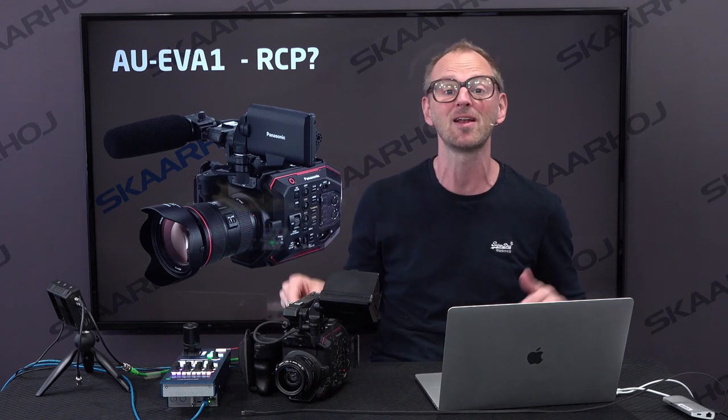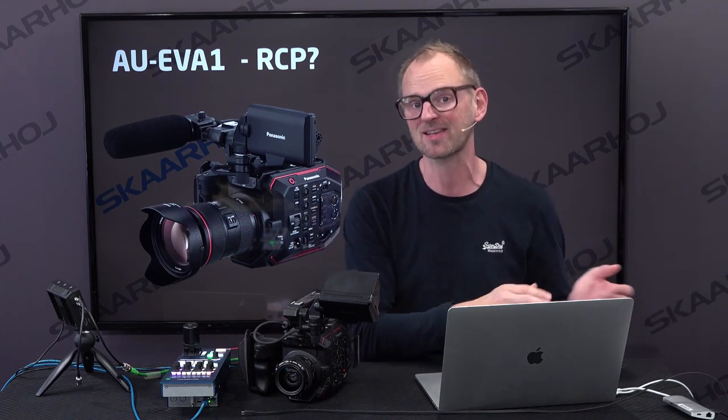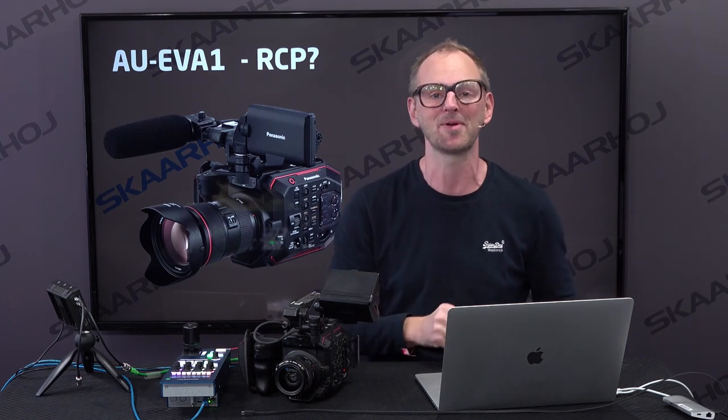First of all, the EV1 camera is a great cinematic camera made for recording beautiful pictures, but if you want to use it on a live production, you need an RCP panel. Otherwise, you can't adjust its colors so it matches other cameras, and that's what we made happen.